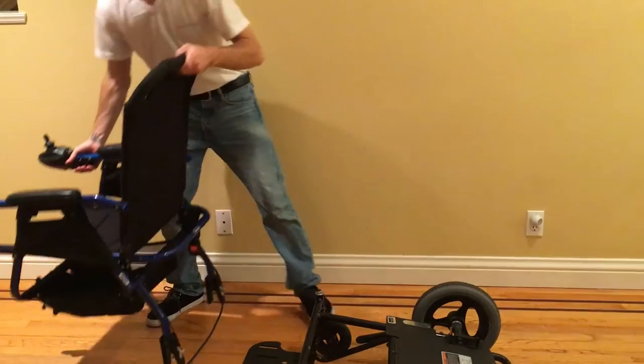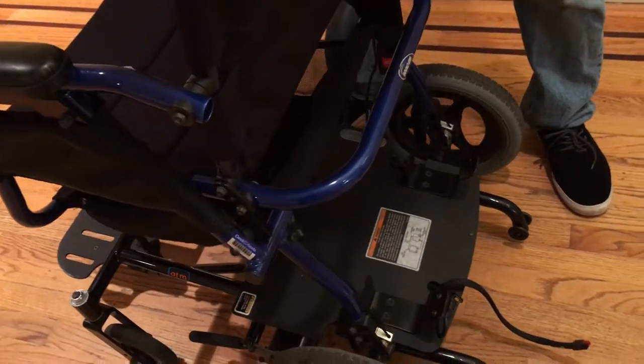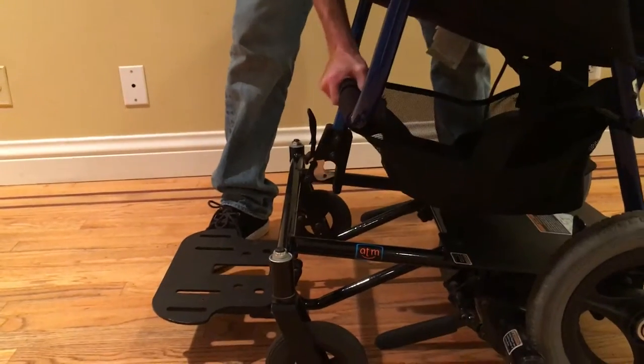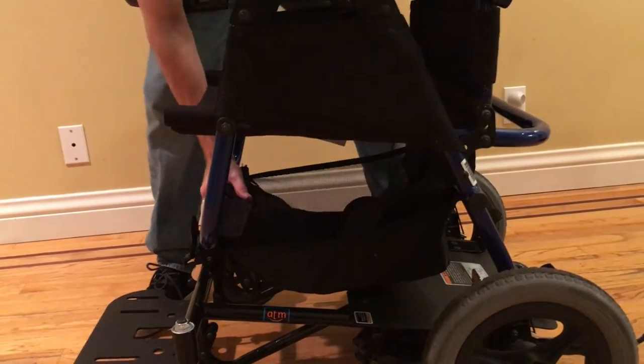The first thing you want to do is attach the two prongs back into the back wheel axle. Then we'll go around to the front and adjust the chair to fit into the front rod — it clicks right in.